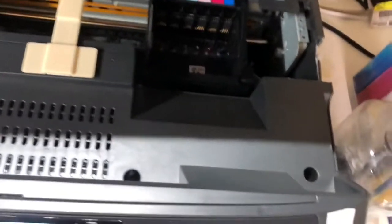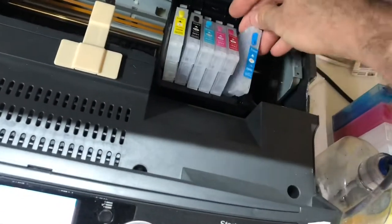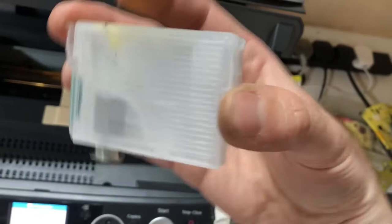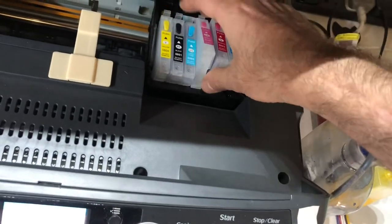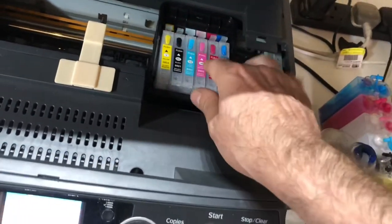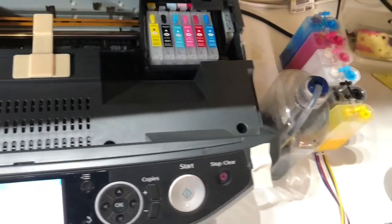When you put them back in, the white settles back down to the head. These are ARC cartridges, so they're self-resetting ones, but they've just got cleaner in them. You can see there's a bit in the bottom there. All I've done is filled them up with about a 60-40 mix of DTF-compatible head cleaner.